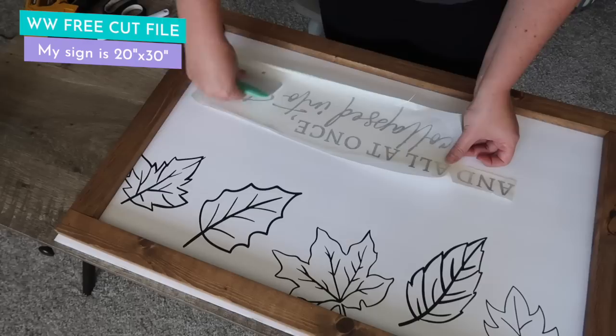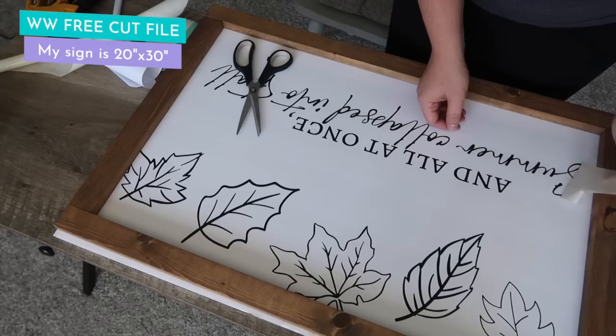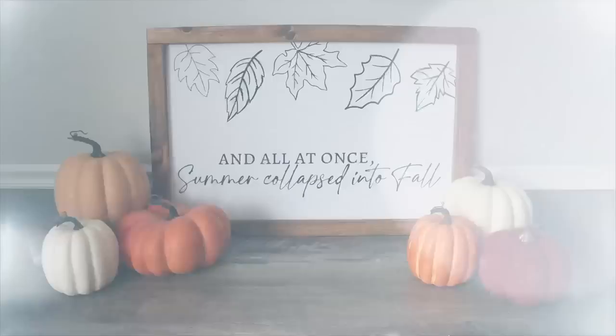You could easily invert this and do a black poster board with white lettering. If you need to adjust, use a box cutter or exacto knife to trim it down. There is no way you'd think this is Dollar Tree poster board when you look at it — you can make this for under five bucks, maybe a little more if you need to buy vinyl.